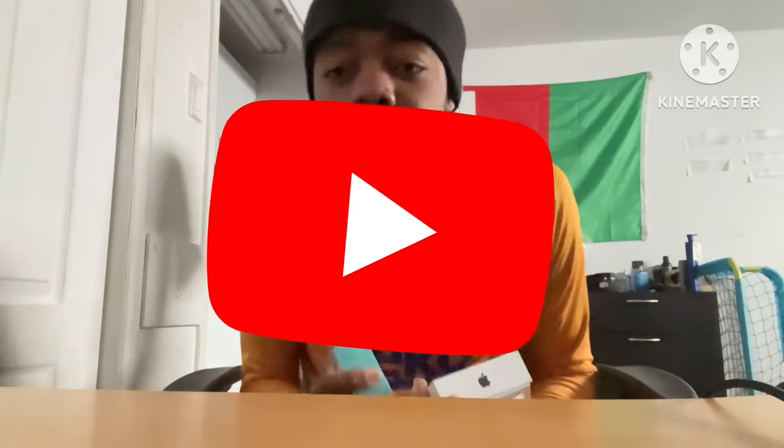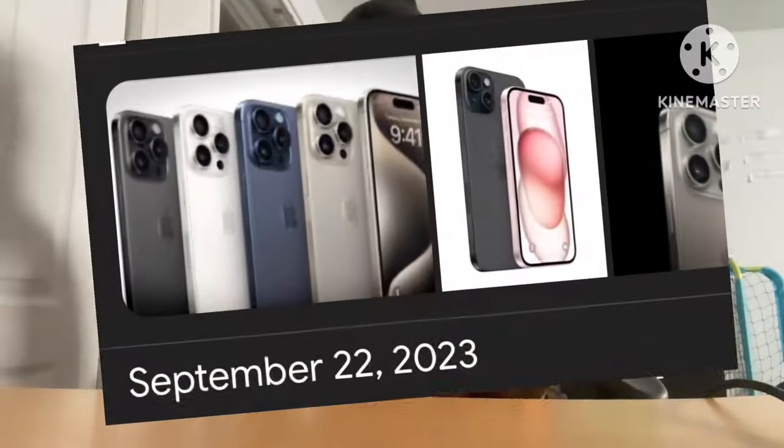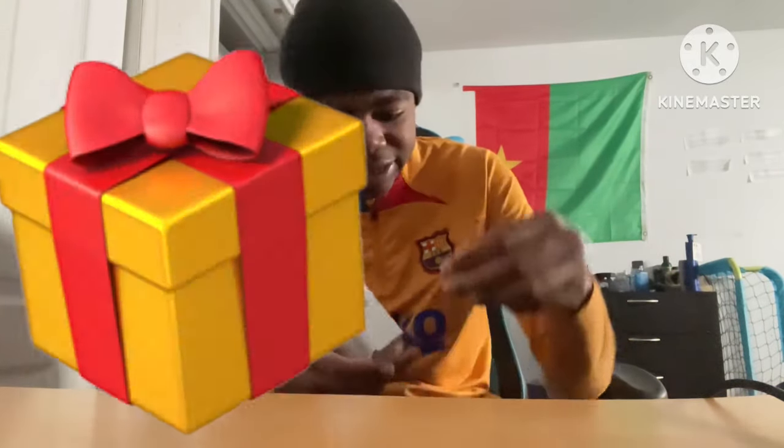What is up guys, welcome back to another YouTube video. I hope you guys are having a wonderful day, because I just received a special gift. I know I'm late — the iPhone 15 was released since September — but I don't care. I just received the iPhone 15 as a gift, shout out to my mom.